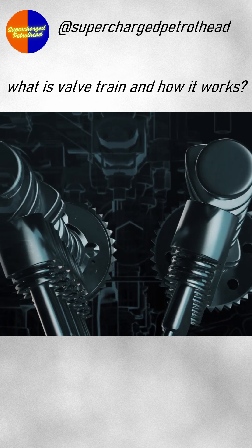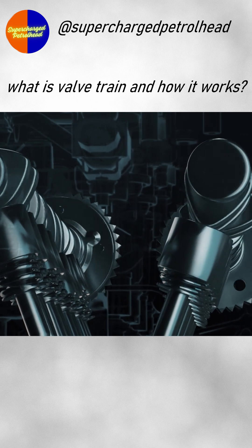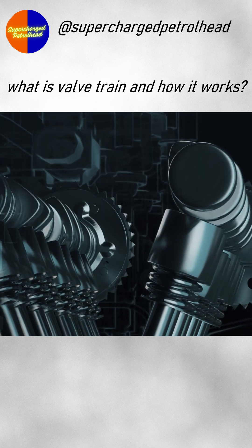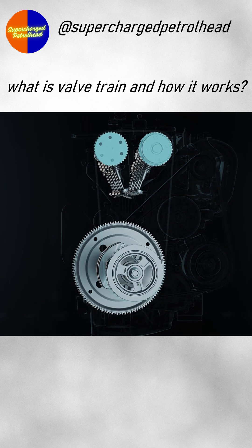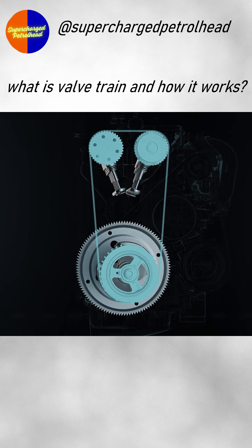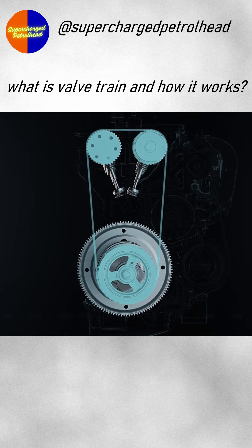By aligning the camshaft's lopsided lobes with the valves, it can push against them as the camshaft turns, opening each one with every rotation. And since this camshaft is connected to the crankshaft, the valves stay in time with the rest of the engine, regardless of RPM.